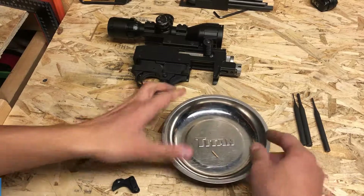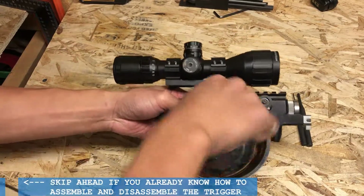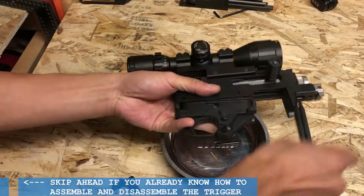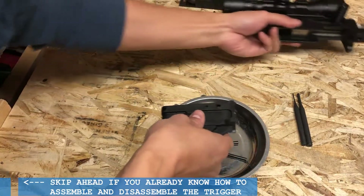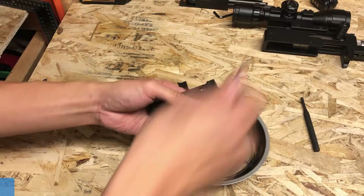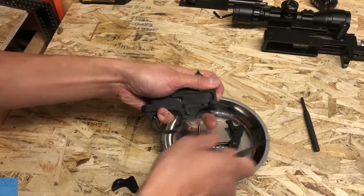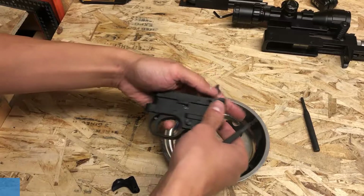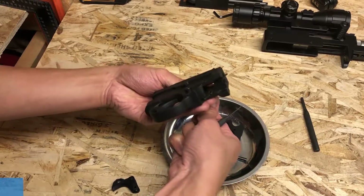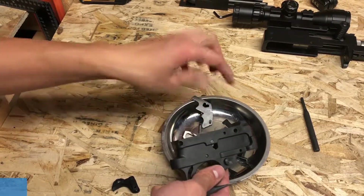Start by sourcing a tray — this here is a magnetic parts tray, it works pretty good. Take your barreled action and use a pin or Allen key and push the receiver pins out. These can range between a snug fit, a slightly pressed fit, or straight out fall out. Put the receiver to the side — we don't need that for now. Apply a little bit of pressure on the magazine latch and push the magazine pin out. The magazine release should also come out on its own. The plunger and spring also come out as an assembly. Remove the pin that holds the ejector in place, and the bolt catch should also fall out as well.